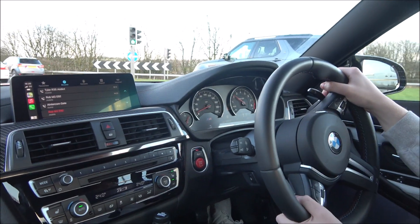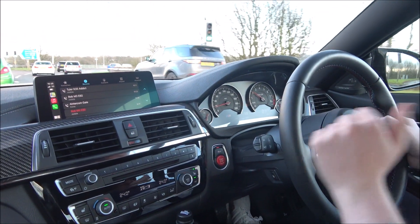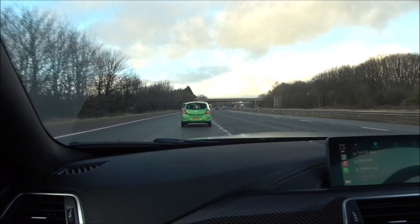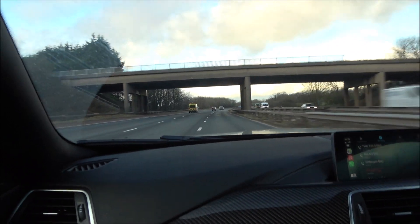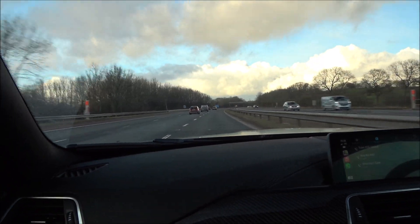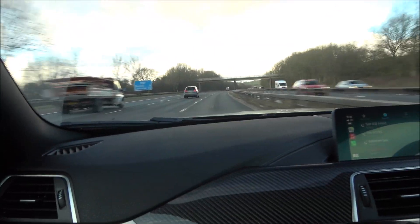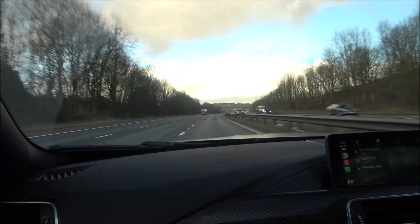Let's see if we can get some power down so I can feel it in the stomach — I can imagine this Stage 2 is going to be ridiculously quick in the higher RPMs. Jesus, that pull is like a train. Wow, that's a massive difference from stock — and that wasn't even foot down to the floor.